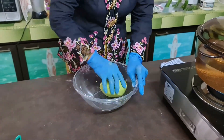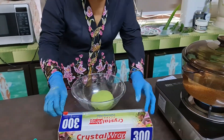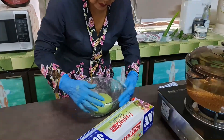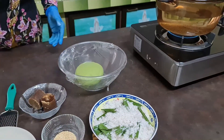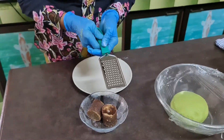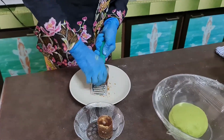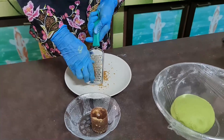Let the dough rest for a short while, about 10 to 15 minutes. Now I'm going to grate the gula melaka. I'm using a cheese grater to grate the brown sugar — it's easier than chopping or cutting, and gives a very fine result.